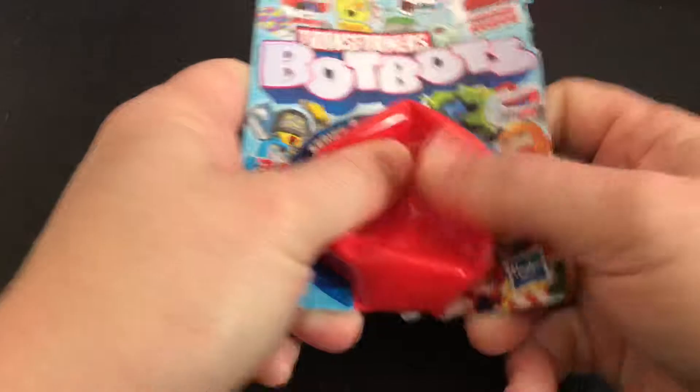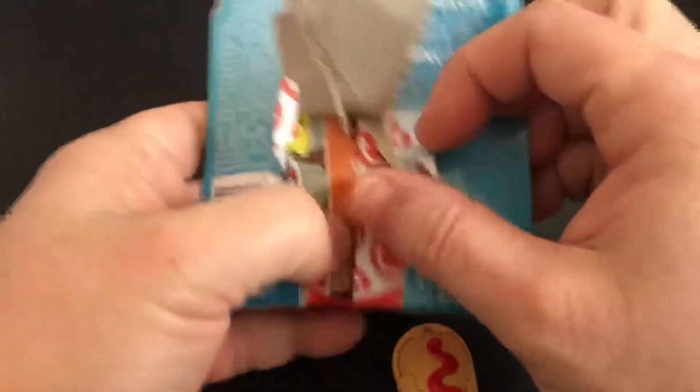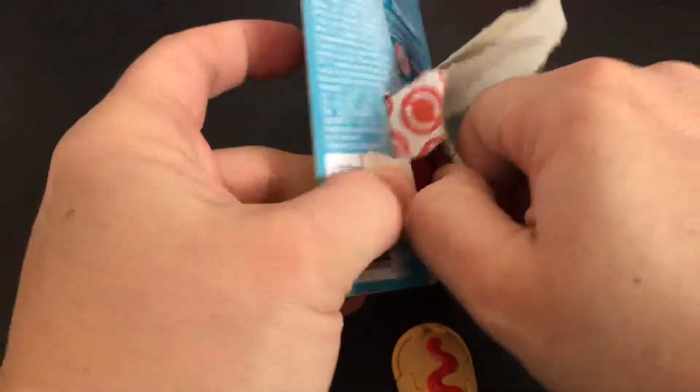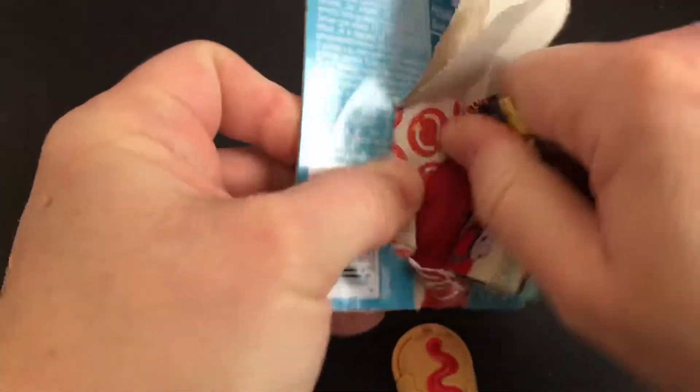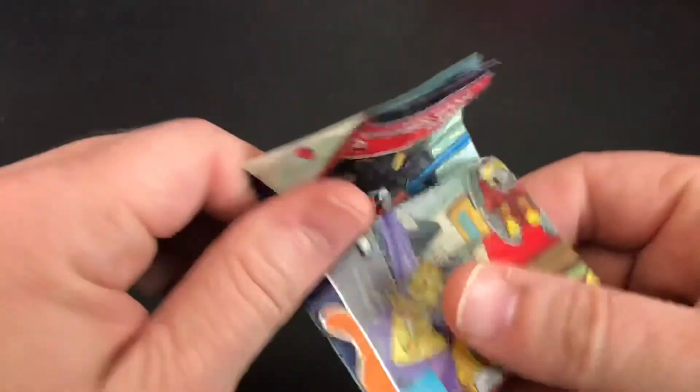Give it a little push. I'm going to cut this out and see which one we have.